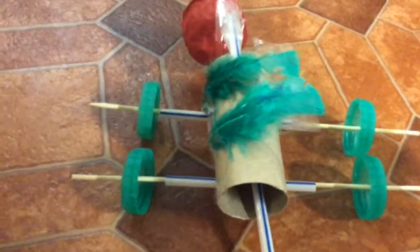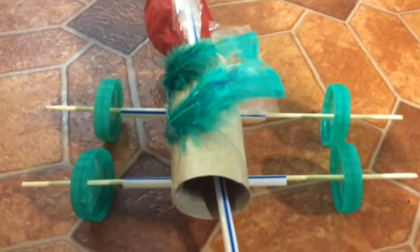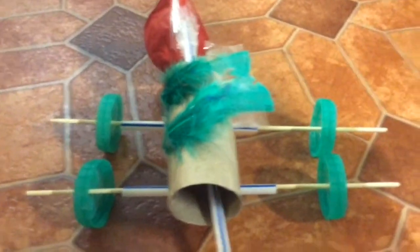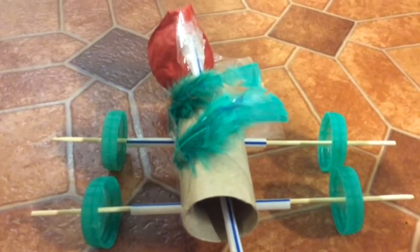To make this balloon powered car you will need a balloon, sellotape, two straws, a loo roll or another material like a bottle, smarties perhaps, two cocktail sticks, four milk bottle lids, and feathers or anything to decorate it.